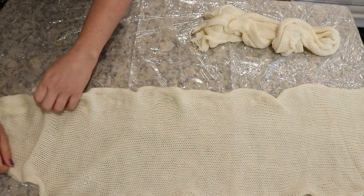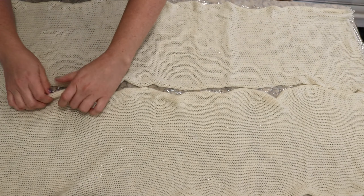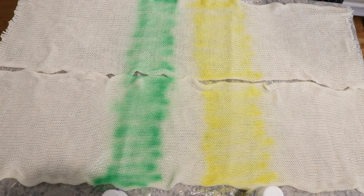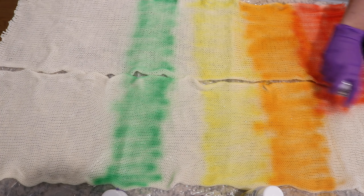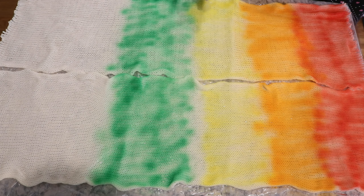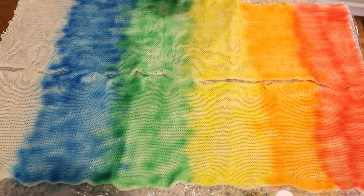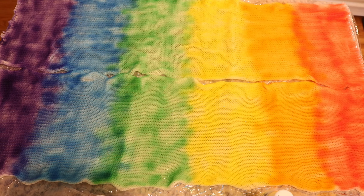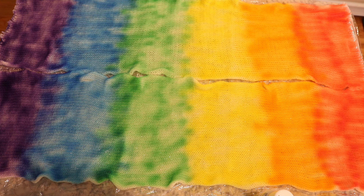I started by covering my work surface with some plastic wrap and then spreading out the DK weight single knit blank and the double knit fingering weight blank. I tried to straighten out the edges as much as possible so I can get as much dye on each side as I can. Then I started spraying with the Color Mist sprays. I'm using a fresh rainbow set — I knew some of my old ones were running low and I didn't want to run out of any color. I like to start in the middle when spraying, keeping the sprays close to the surface so I don't overshoot. Not much color goes beyond where you have sprayed, but it's worth wiping the floor and around the edges of the blanks to clean up any excess color.